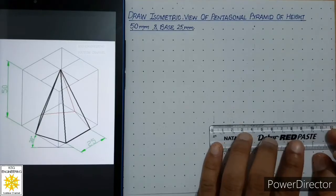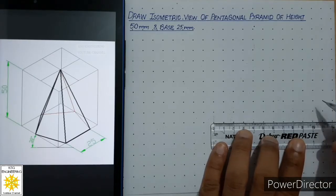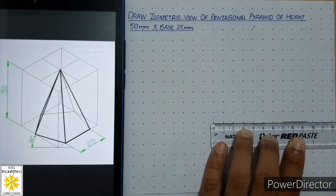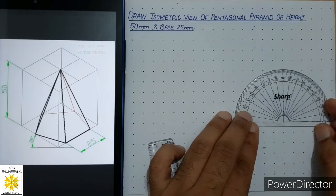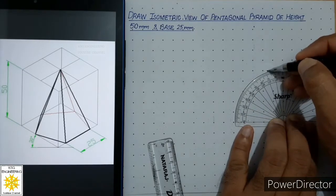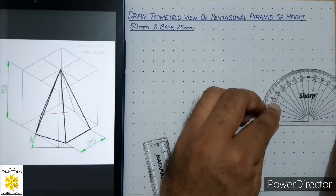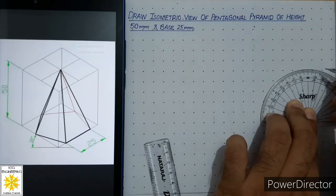First, align your scale with a row and construct a thick horizontal line of 25mm, which is the side of the pentagon. After that, place the protractor at one end of the line and draw an angle of 72 degrees from that side — that is the exterior angle of the pentagon. Mark a point, then do the same step on the other side: place the protractor and from zero measure 72 degrees, which is the exterior angle of the pentagon, and mark a point.